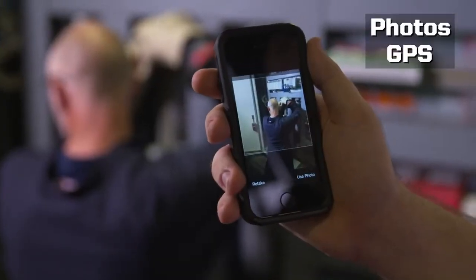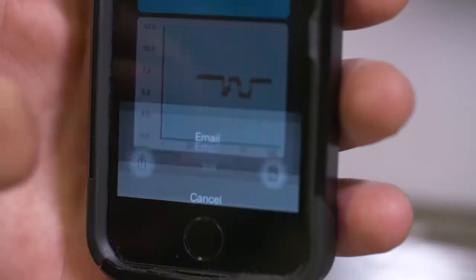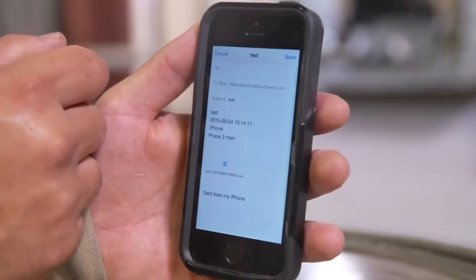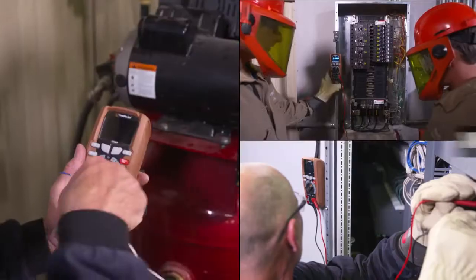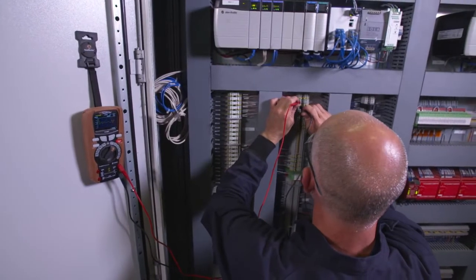Add photos, GPS location, and notes to create a report. Communicate critical equipment issues via email to get systems back online quickly. With 12 measuring functions and a Category 4 safety rating, the 1519T can be used in a wide range of applications. It's the perfect choice for the maintenance professional.